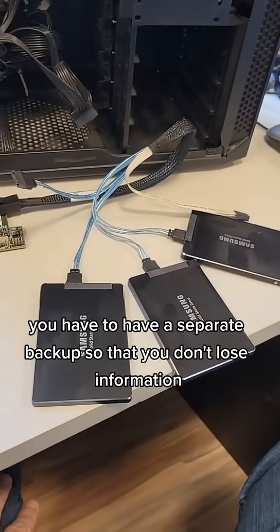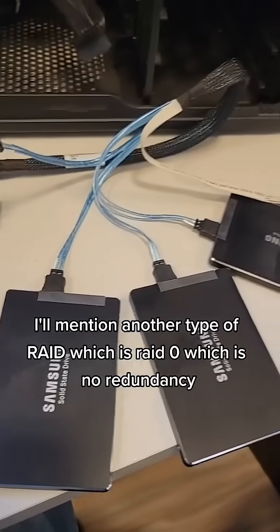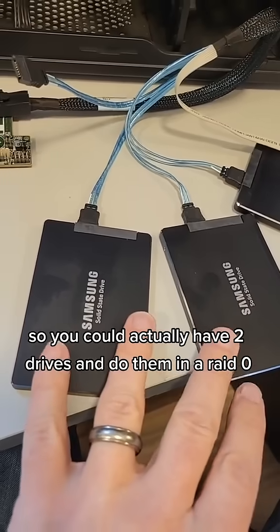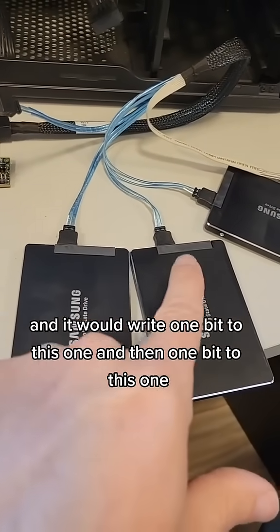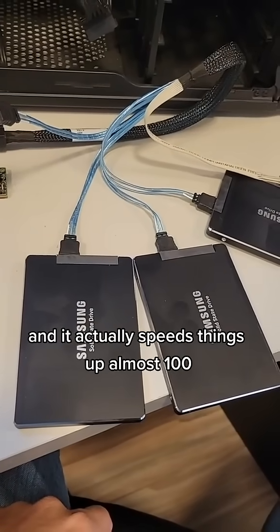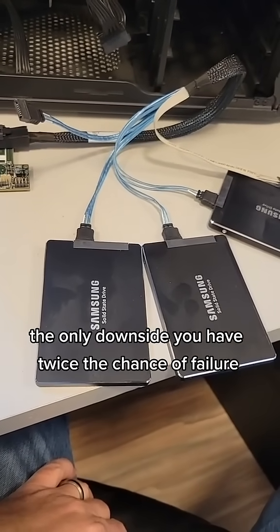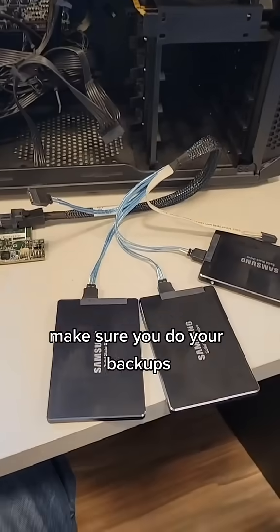You have to have a separate backup so that you don't lose information, because if two drives die then you're hosed. Another type of RAID is RAID 0, which is no redundancy — just a speed increase. You could have two drives in RAID 0 and it would write one bit to this one, then one bit to this one, back and forth, and it actually speeds things up almost a hundred percent. The only downside is you have twice the chance of failure, and if a RAID 0 fails, it's all gone. Make sure you do your backups.